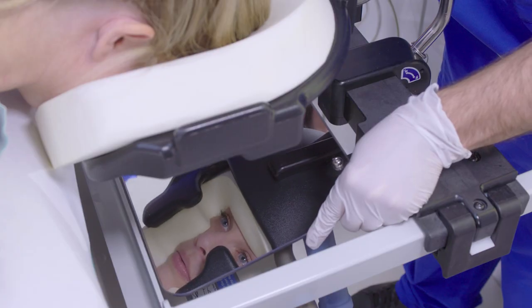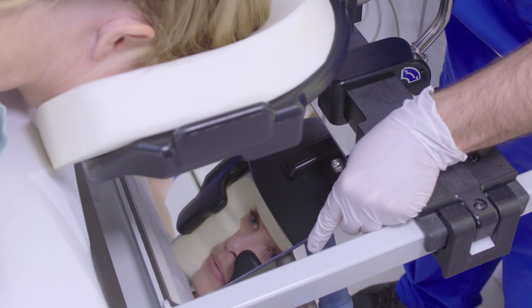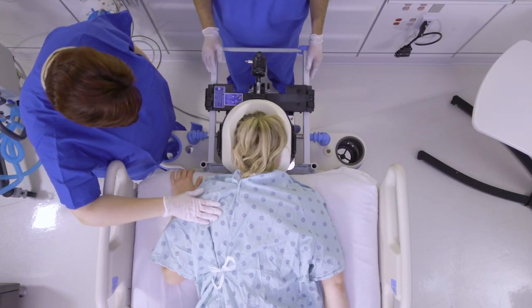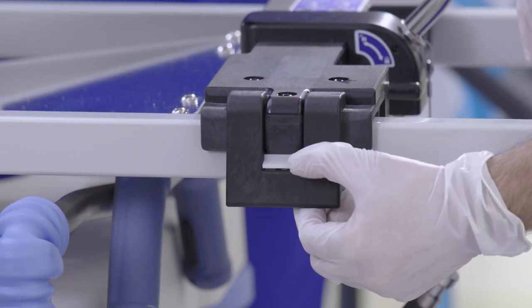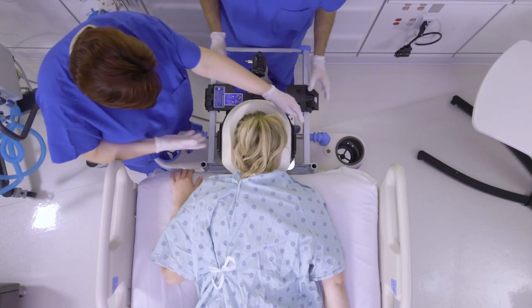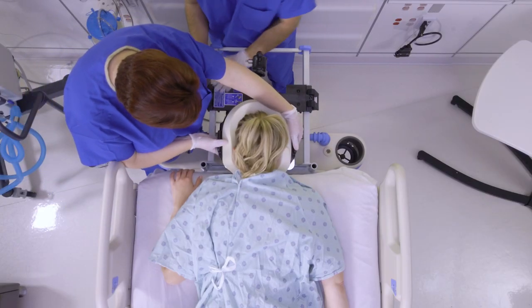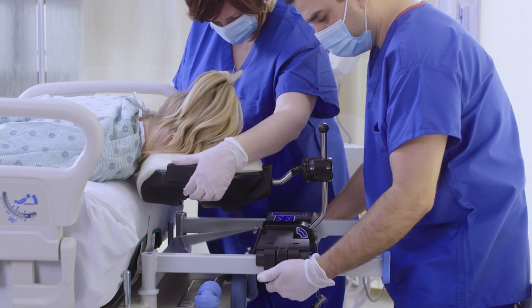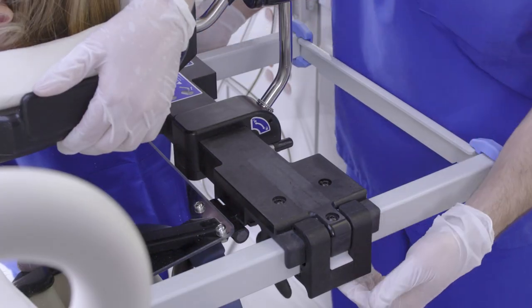First, rotate the mirror to gain visibility to the patient's face. Then, position the patient's face by unlocking the slide clamps. Press down on the white clamp locks to release, and then move the head support on the frame. Make sure the patient's eyes are free from any contact and the face is supported. When set, lock the slide clamps.